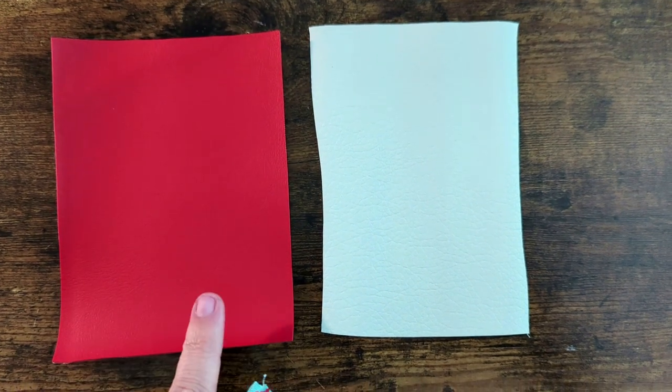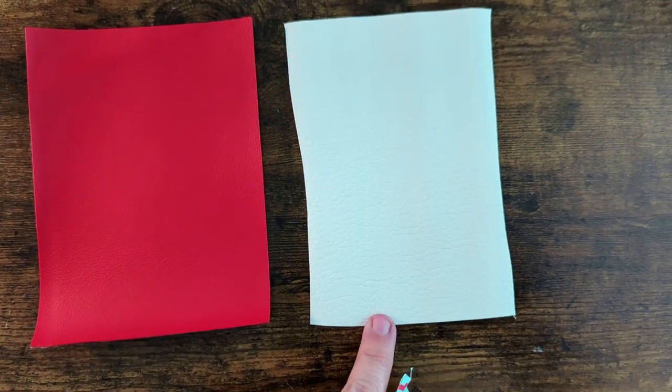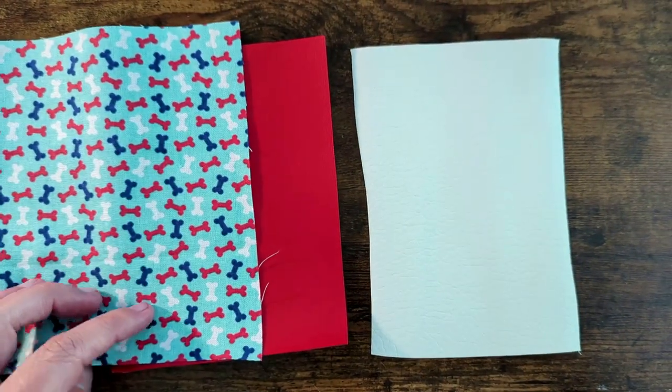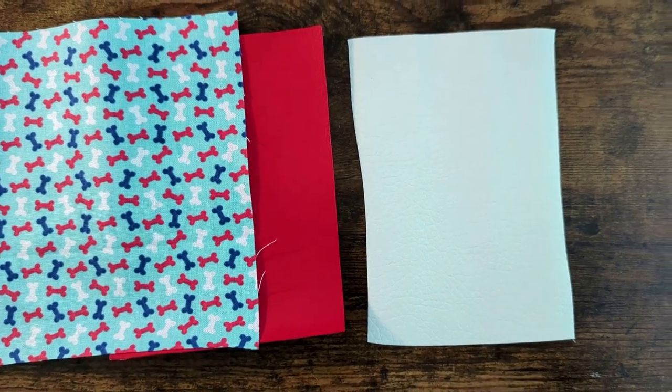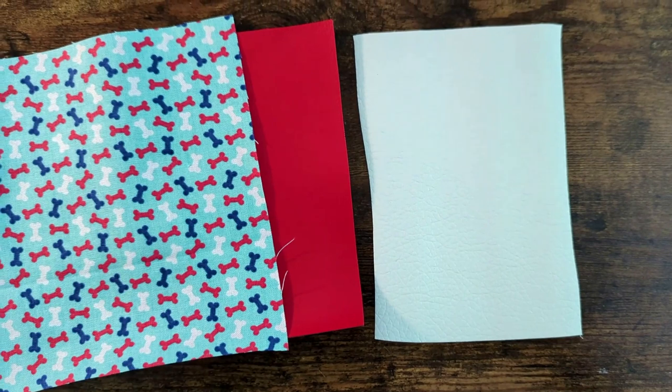The materials I'm going to use are a piece of vinyl for the front, a piece of vinyl for the back, and a piece of dog bone print fabric for the applique on the front. That is of course optional. The measurements for these pieces of fabric are in your PDF.